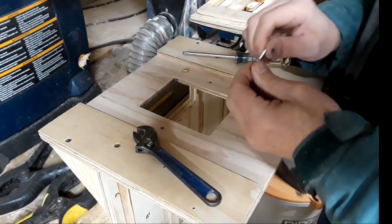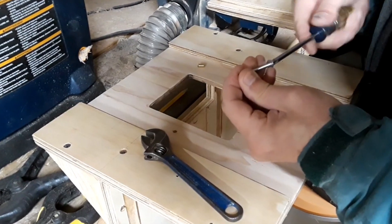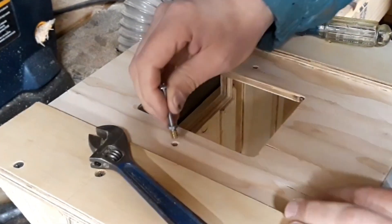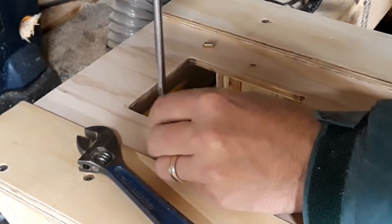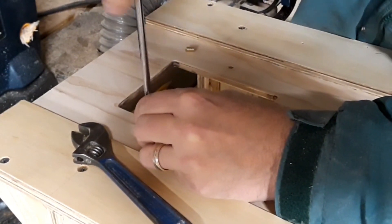To hold the templates in place, two threaded inserts are set into the top board. I'm using 8-32 machine screws with the wider truss heads — these are the same machine screws used on most drawer pulls and cabinet handles. The slots in the templates have to line up perfectly and I don't have StewMac's measurements on their template slots. I put them in at about an inch, and if I ever get StewMac's templates I can easily put in new inserts to the top board.